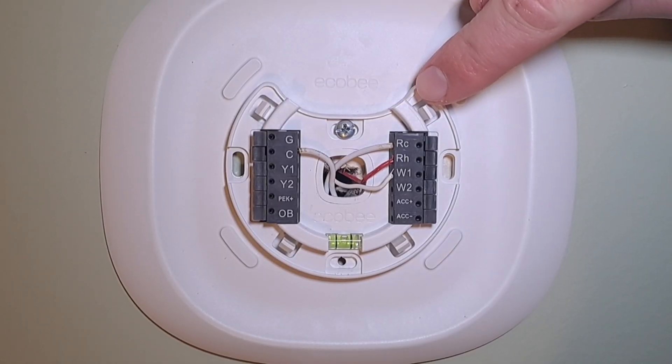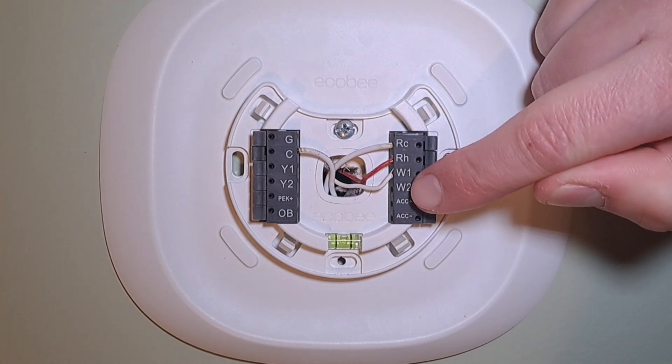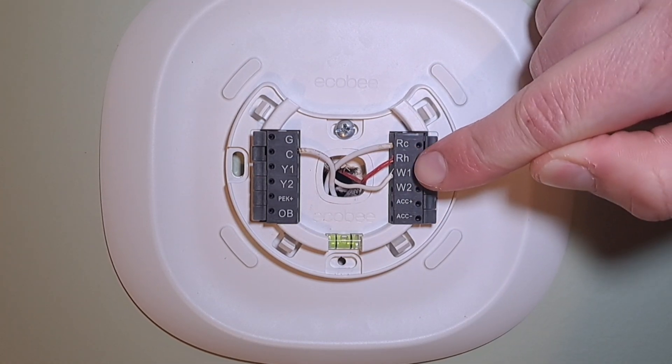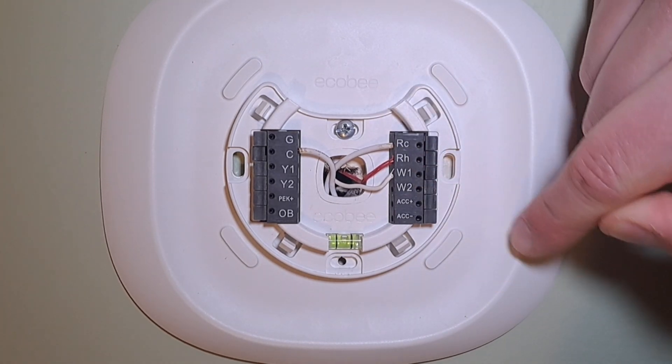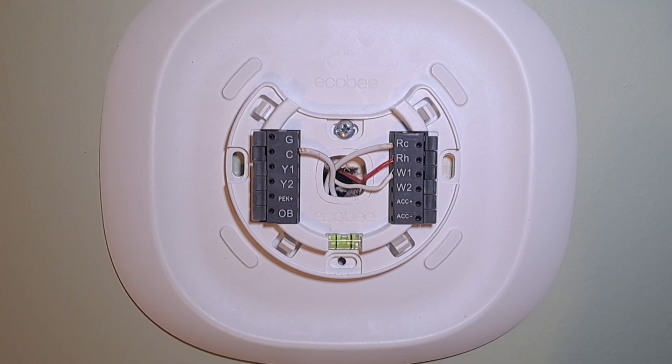You'll see that I've got four wires in here right now. We're going to ignore the two white wires at the top and concentrate on the red and white wire — the RH and W1. These are the standard wires that were already in the house, the only two wires that were going to the really old thermostat we had, which we couldn't even program — it had mercury in it and was one of those twist-and-set thermostats.